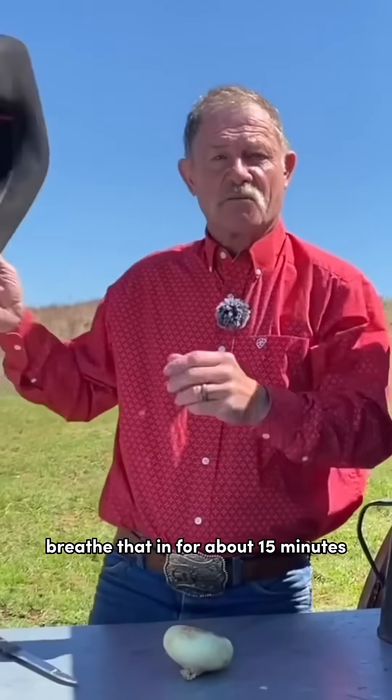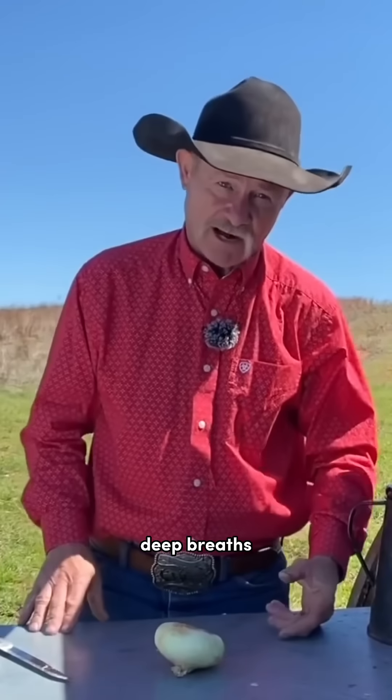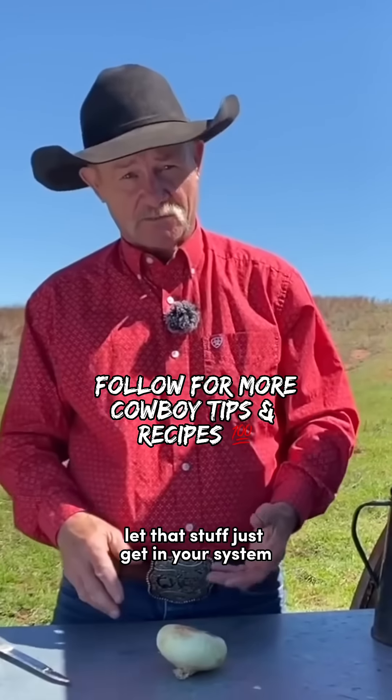Take that pot, set it right out there in front of you. Breathe that in for about 15 minutes. Just take your time. Deep breaths. That stuff, just get in your system. It will help.